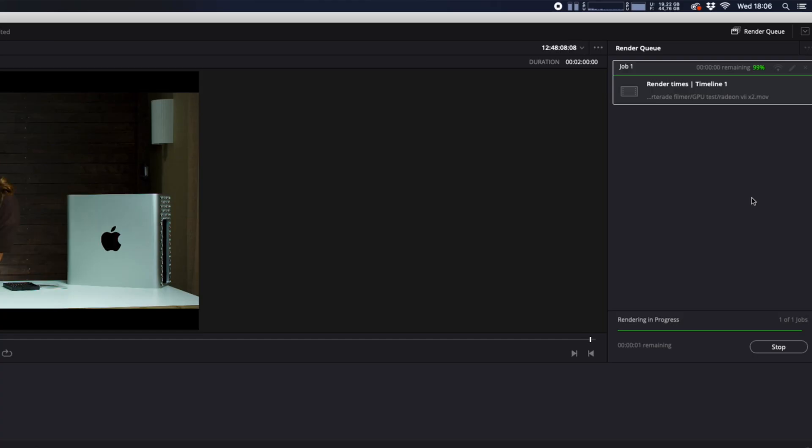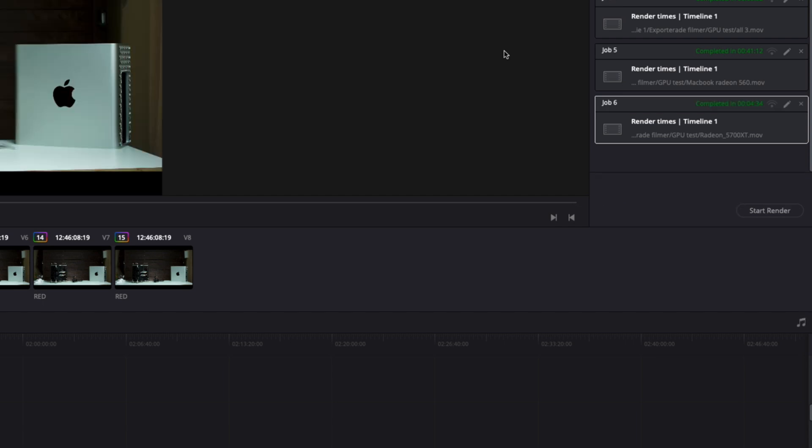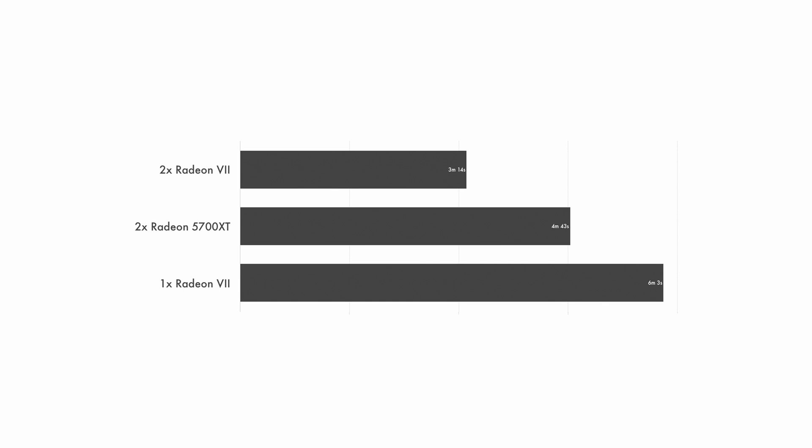First off, the render test. I used the same project from the render test with the Radeon 7s. This 2-minute 4.5K RED RAW clip took 3 minutes and 14 seconds with dual Radeon 7s, and with the officially supported Radeon 5700 XT the render time was 4 minutes and 43 seconds — a 32% difference. When using dual 5700 XTs versus the standard Pro 580X the render time was 9.5 minutes. When using only one Radeon 7 it was not far behind the render times compared to two Radeon 5700 XTs. So far, 1.0 to Radeon 7.